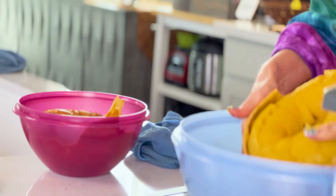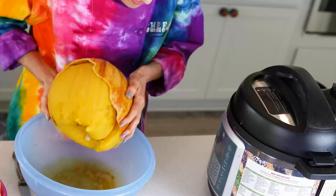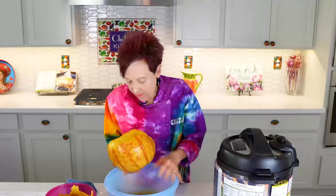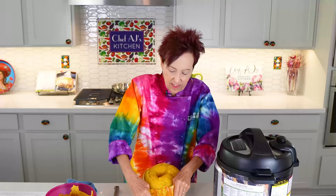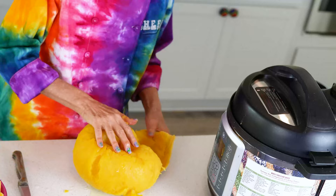The hard skin is actually making it really easy for me to get the seeds out. I'm just going to finish taking the shell off — or the skin, whatever you want to call it.